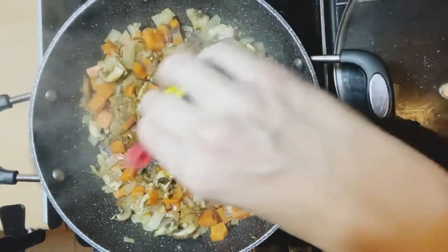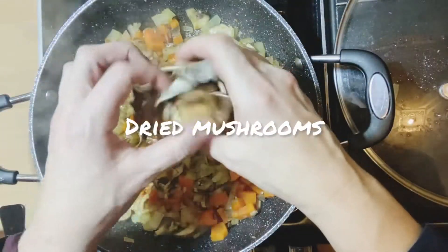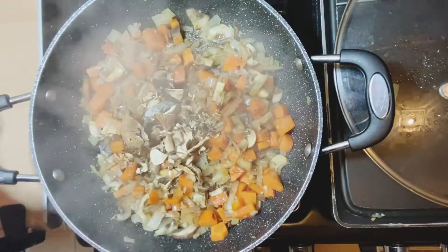This gives it a smoky flavour. Dried mushrooms are optional but they really do make a good sort of flavour.